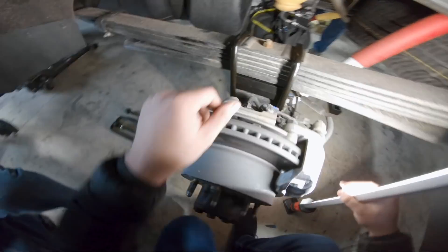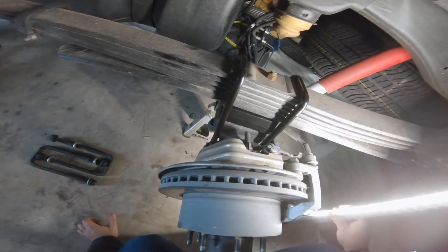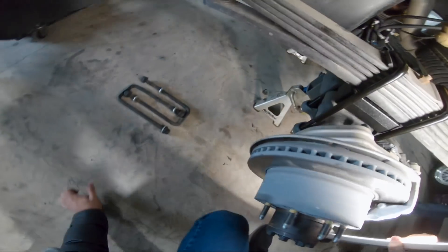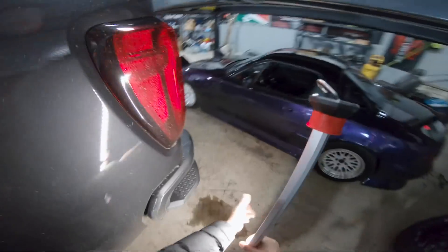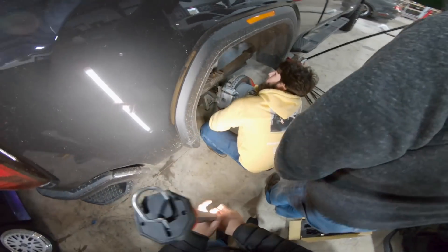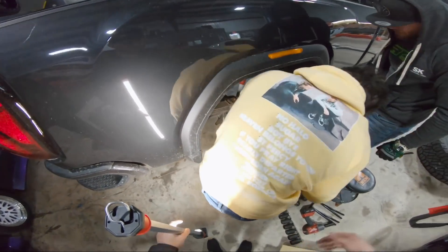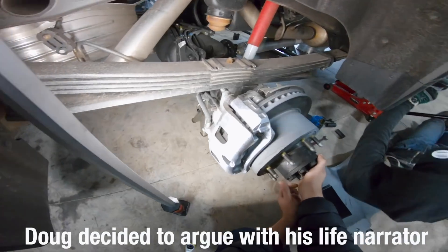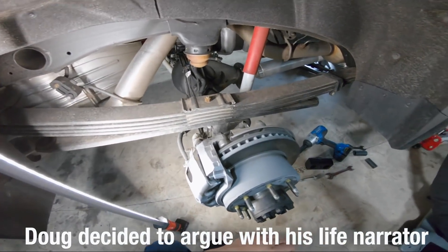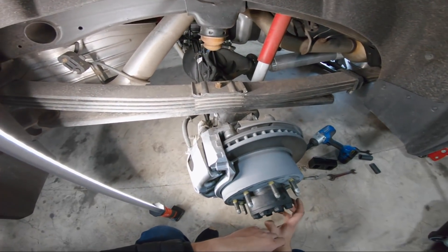So as you guys can see, we got the lift block put in between the leaf springs and the axle down here. We got our U-bolts put in, we got the nuts tightened down on the bottom. So now that we've got that side at least in place, we can come over here to this side. Rob was over here holding it for us, so now what we're going to do is the exact same thing on this side.